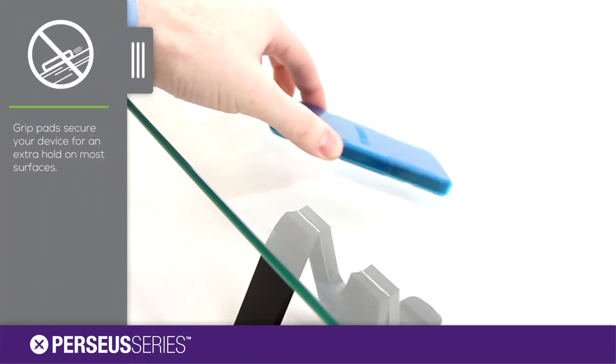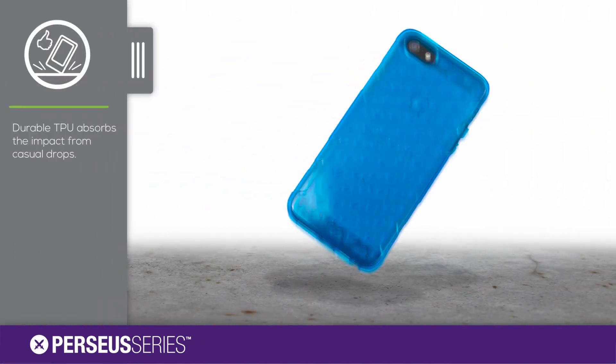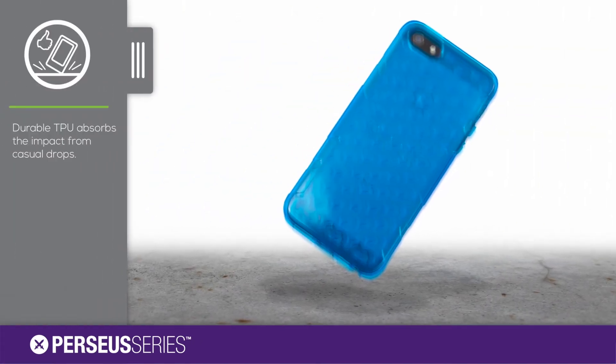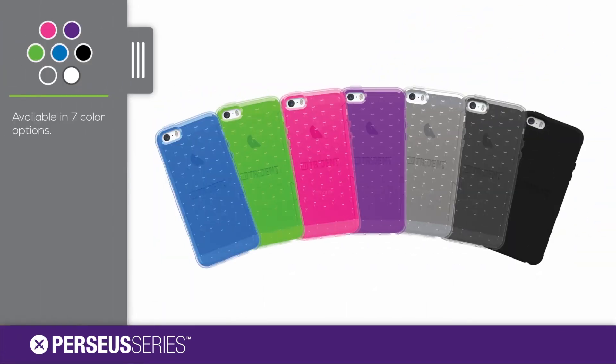Specially designed grip pads will keep your device from sliding around on most surfaces. The durable material is designed to absorb the impact from casual drops. The Perseus gel case is available in 7 different color options.